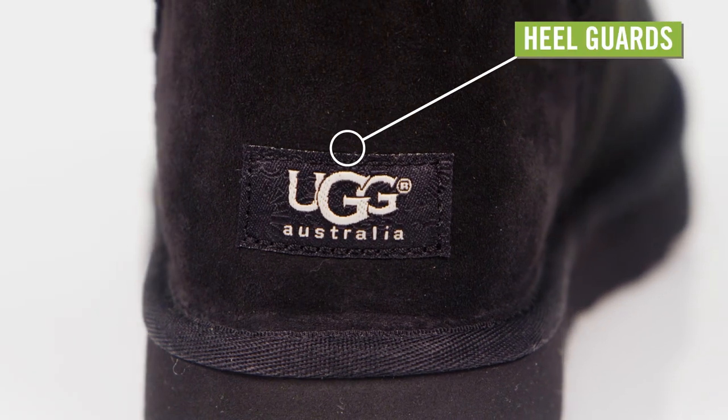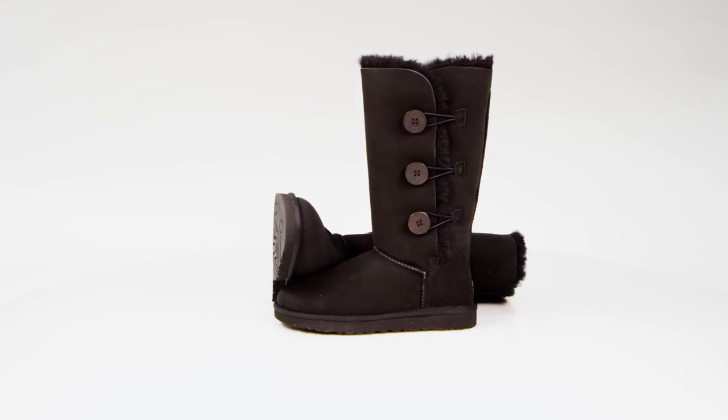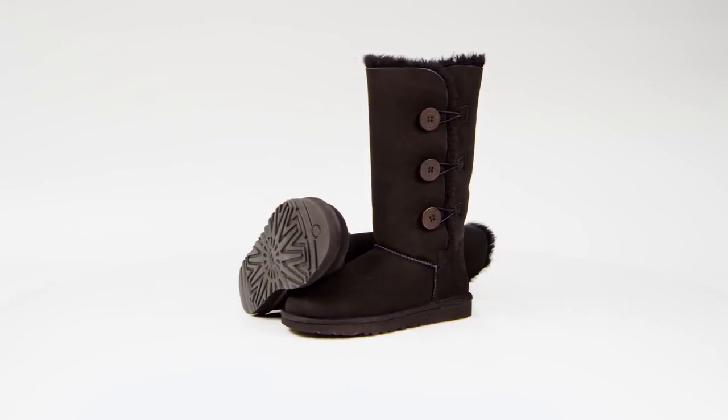The suede heel guards have a signature woven UGG label. You get warmth, coziness, and style with the UGG Bailey Button Triplet boots for women.